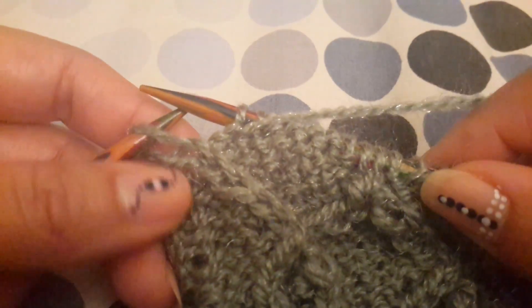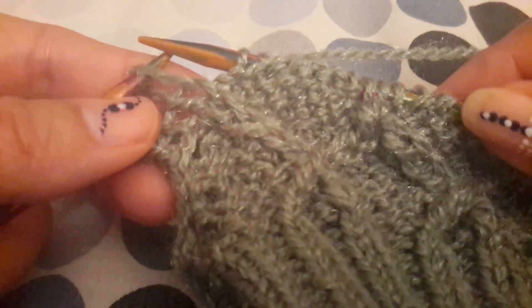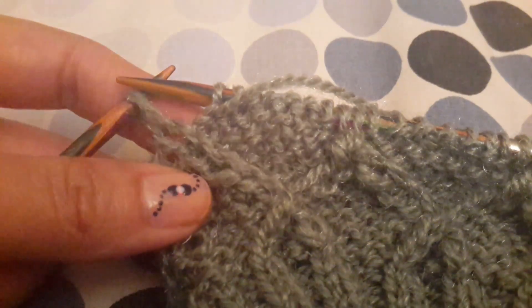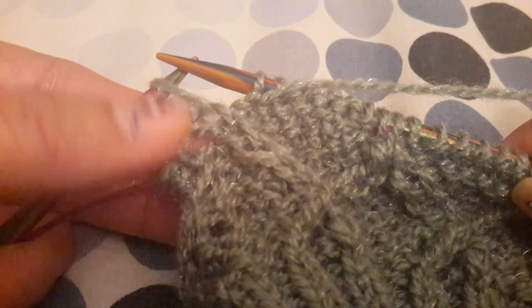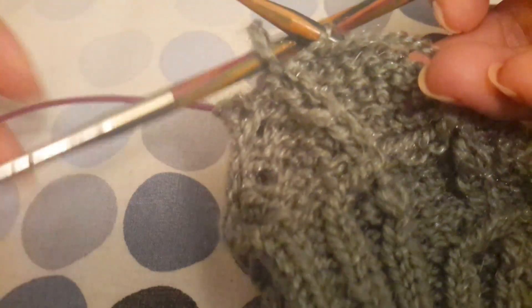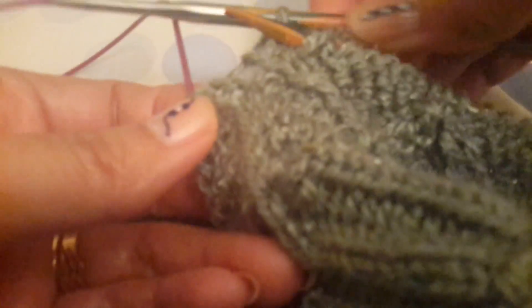For row number 22, just to explain — some people are finding it difficult to understand this one, so I will show you how to do the last stitch. After knitting purl seven, we have one stitch left. This stitch we will not knit, but we will rather twist it together with this one — bringing the last stitch together.